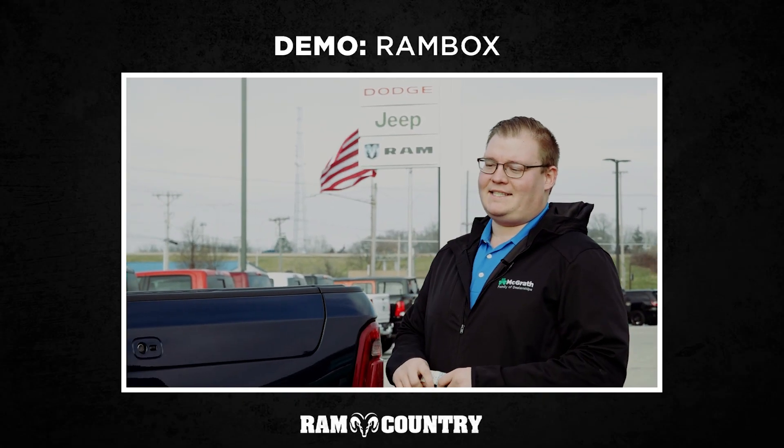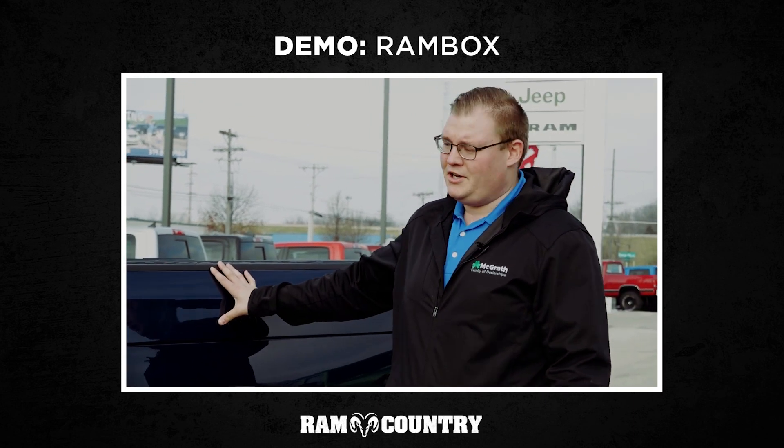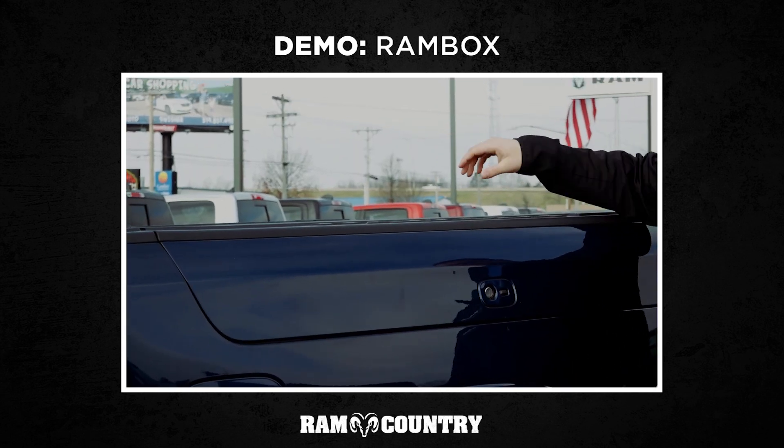Hey guys, I'm out here with the 2019 Ram and I just want to quickly show you a couple of my favorite features on here. First off, you are going to get your Ram box storage that is going to be in your bed on either side.